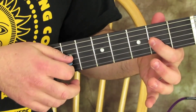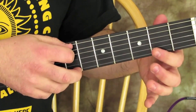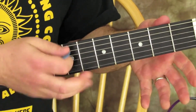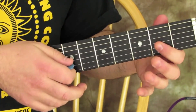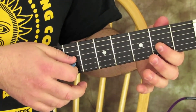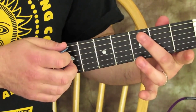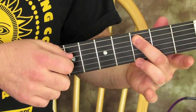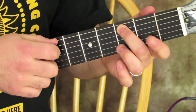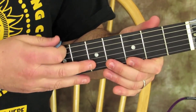One more time — same string again, but open — then third fret on the A string. Little nudge on that third fret, very bluesy. Right back to the riff again.